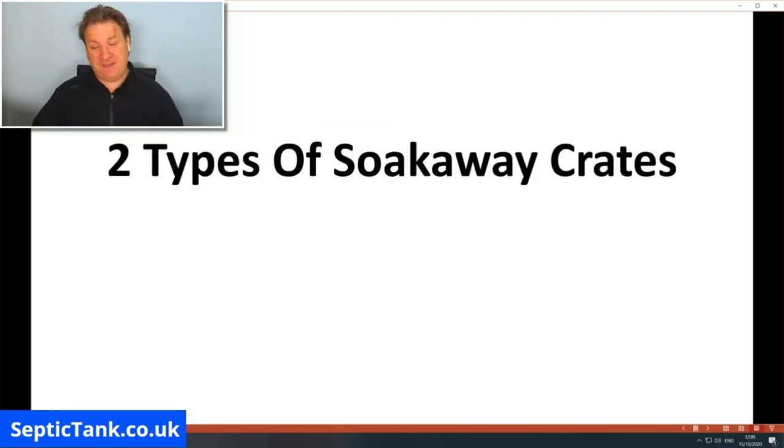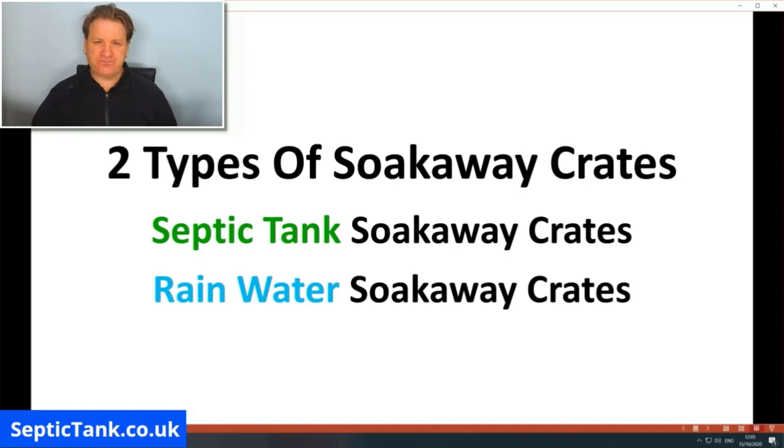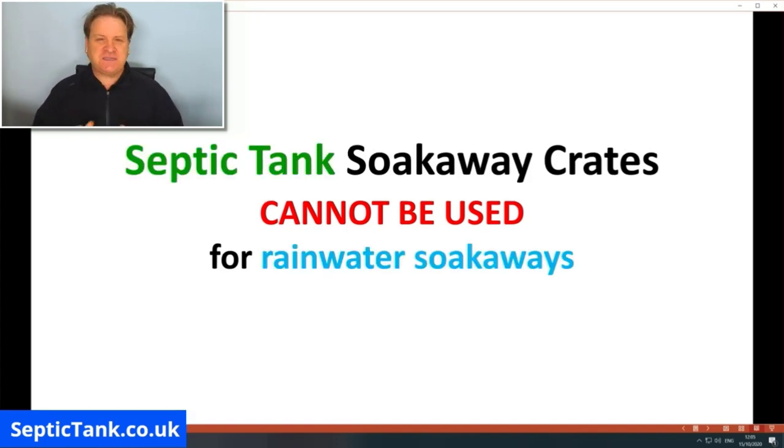There are two types of soak away crates available in the UK market: septic tank soak away crates and rainwater soak away crates. The law is simple — rainwater soak away crates cannot be used for sewage or septic tanks, and septic tank soak away crates cannot be used for rainwater soakaways. People get confused because they hear 'soak away crates' and don't realise there are two distinct types. Stick within the law — use the right crate for the right purpose — and you're fully legal.